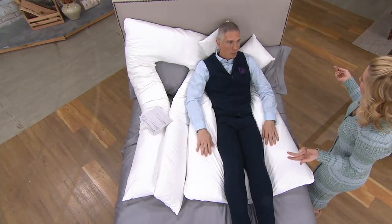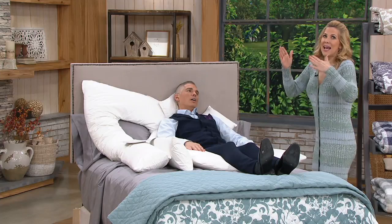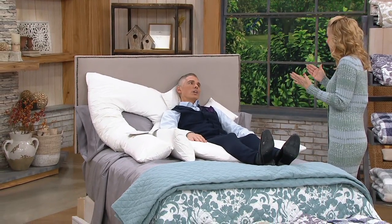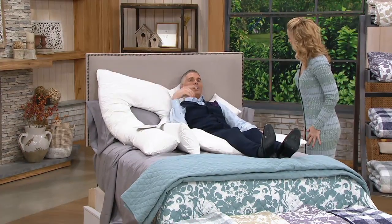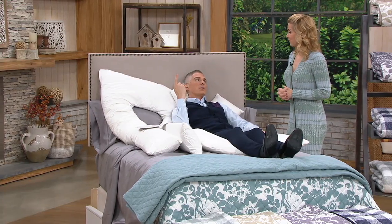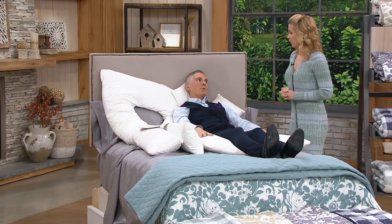When I was pregnant with my sons, we had what was called a pregnancy pillow, because when you're pregnant, finding a comfortable way to sleep is almost impossible. But it doesn't matter — as we get older, it also becomes very difficult to find a comfortable way to sleep. A lot of people did have pregnancy pillows. Fran was telling me earlier that his wife could not sleep without a body pillow when she was pregnant. You need the support.